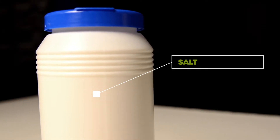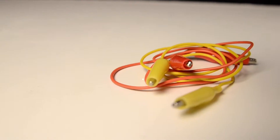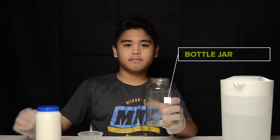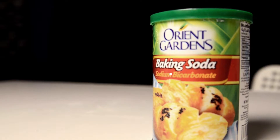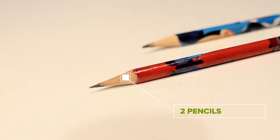A measuring cup, salt, a spoon for mixing, a battery, some wires with clamps, a jar, water, and baking soda. This may be optional, but if you want to go further into your experiment, you may use stuff such as baking soda, lemon juice, and other acids. And lastly, two pencils which will serve as conductors.